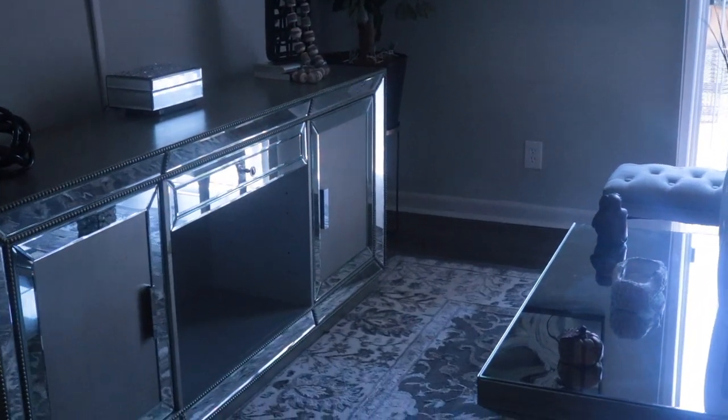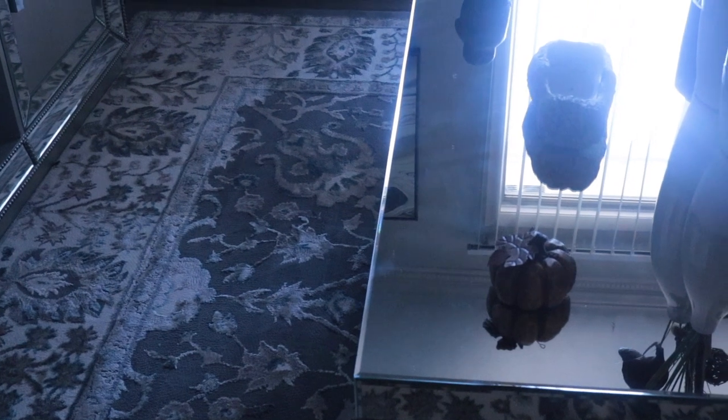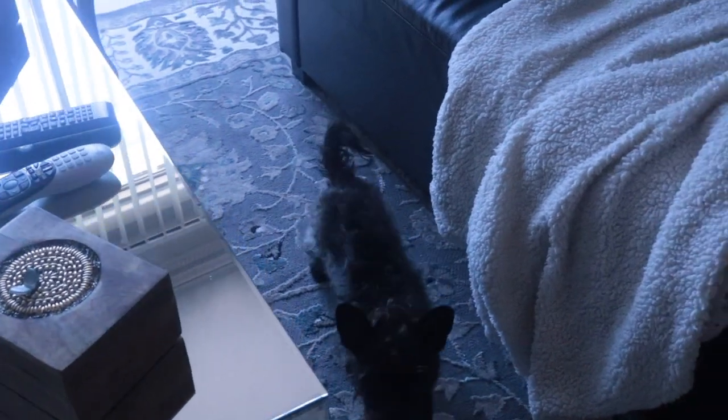I hope you guys enjoyed this video. Before I go, you've got to look at the detail in this area rug — I believe I got it from Ross. Just take a gander at that design in that area rug. As always, stay focused on God, stay focused on yourself, stay focused on your health mentally and physically. Stay fancy and stay with me — I'll see you soon, bye!